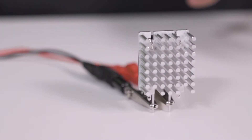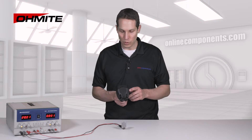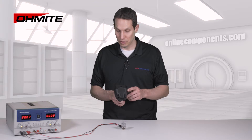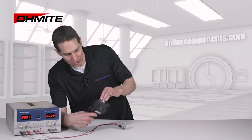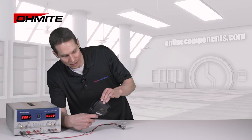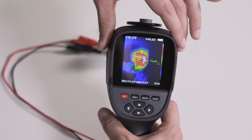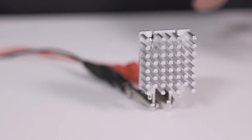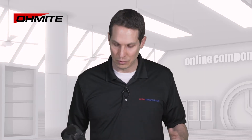Now that everything is set up and the resistor is starting to dissipate power, let's look at the thermal profile and how the heatsink is pulling the heat from the resistor. It's been getting about 8 watts of power for a couple of minutes now, and I'm looking at about 140 to 145 degrees for the warmest portion of the resistor. Let's give this another 10 minutes to let it come up to equilibrium.